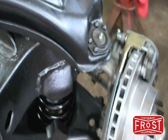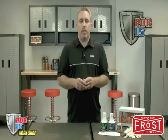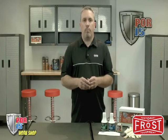Check out our how-to video on the POR15 3-step system so you can see the products in action. There you have it from the workshop of POR15, where we know what permanent means.